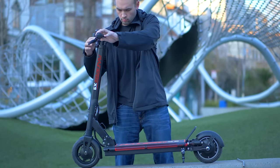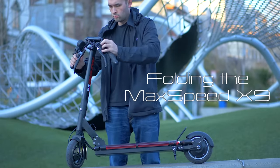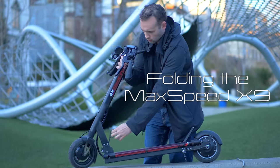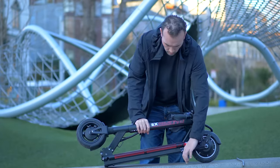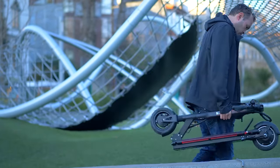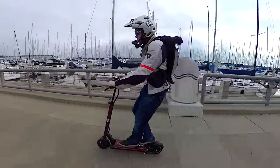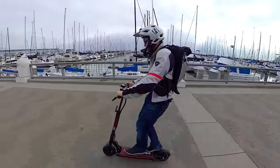I ended up pulling the handlebars up quite a bit to be comfortable for me. The scooter has suspension in both the front and rear, and the dual suspension in combination with the air-filled tires makes this a pretty smooth ride.